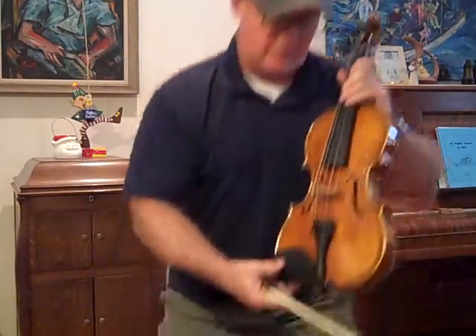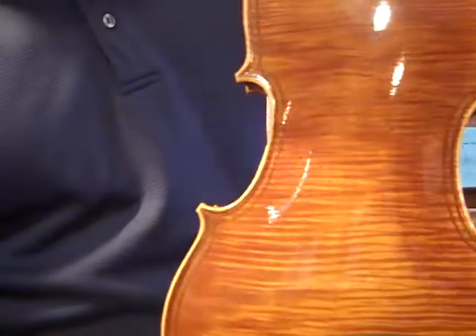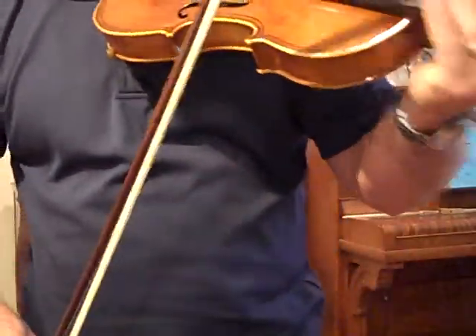Monster. Number 570 — it's a Magini model, one-piece back, killer-looking fiddle. Gila core strings, medium tension.